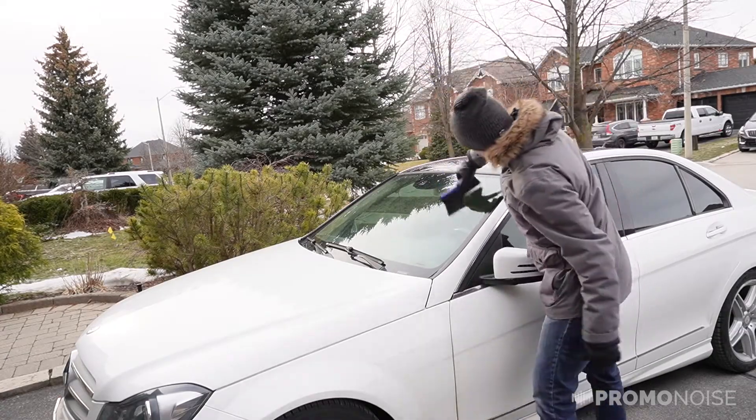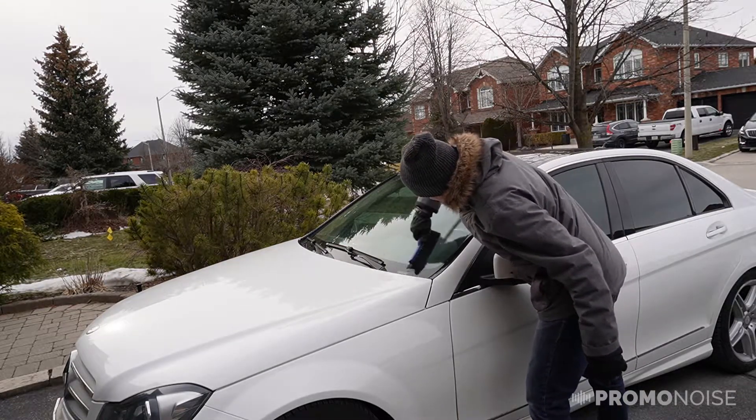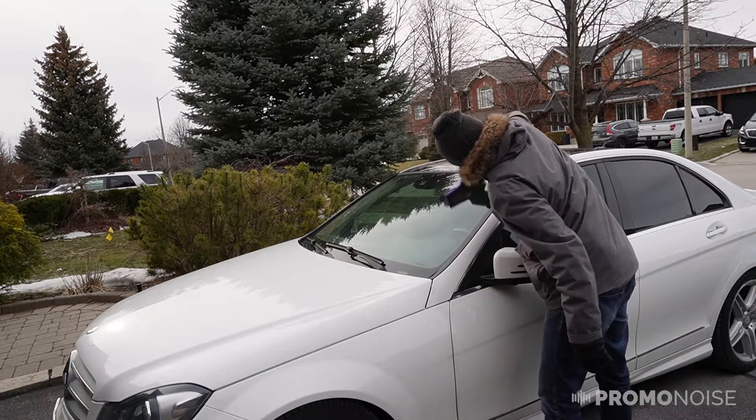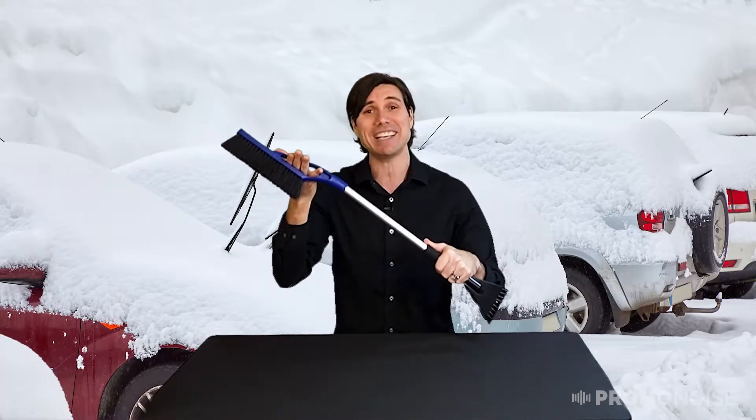They've even put a handle in here for leverage. So if you are doing wiping and it's a little packed on that car, you're able to take that off no problem with a beautiful handle that's built right into the plastic top.